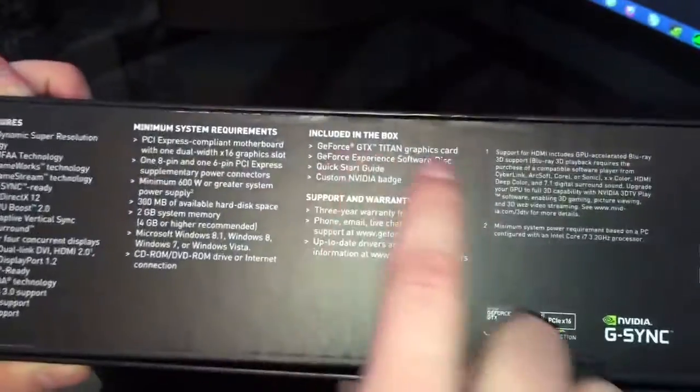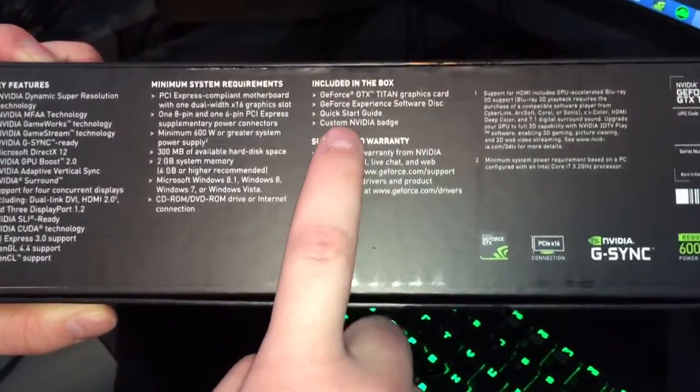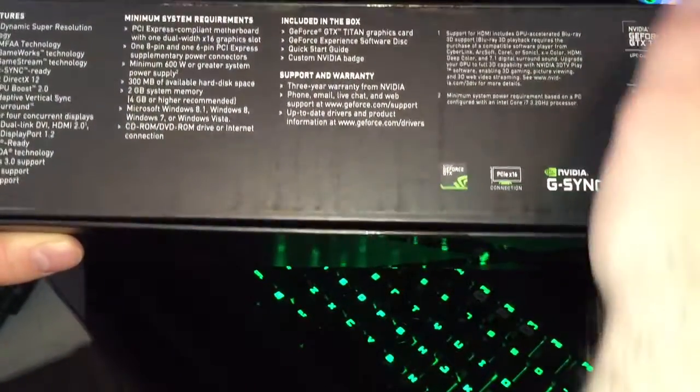Included in the box: the Titan X graphics card, Experience software disc, quick start guide, and a custom collectible NVIDIA badge for your case. It has metal in it — they recommend not putting it on any of your chassis or inside your case.